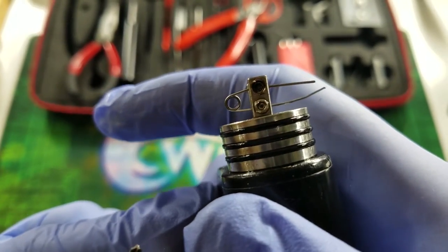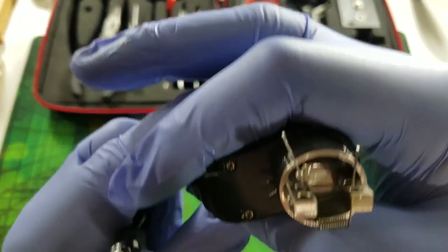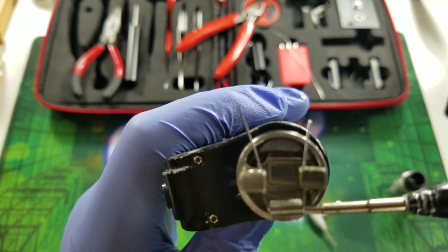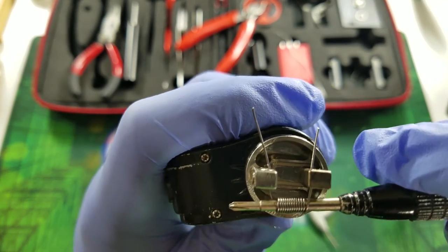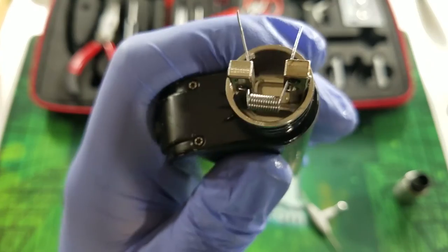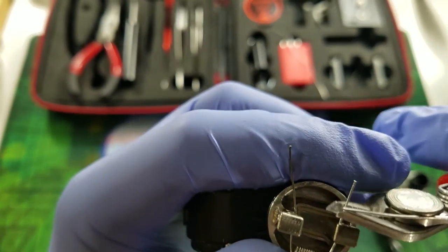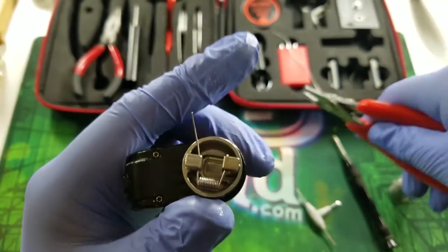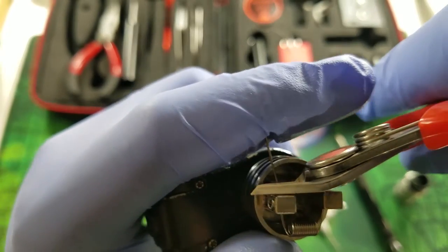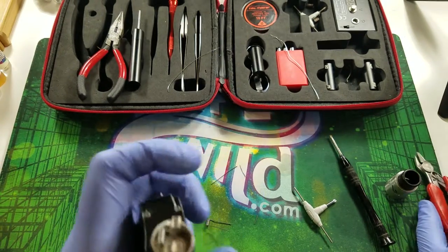Make sure it's centered by checking from above and from the side that it's even. If you need to move it slightly, put your screwdriver in on the opposite side and push gently. That's pretty centered and looks good. Now take your snips and cut off the excess leads, getting really close to the posts. Do the same on the other side — cut, and you're done with the first coil.